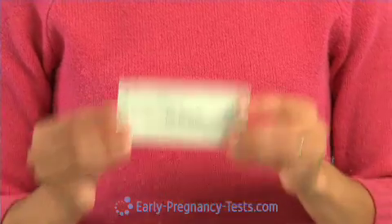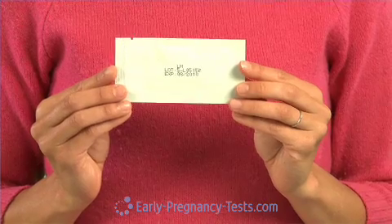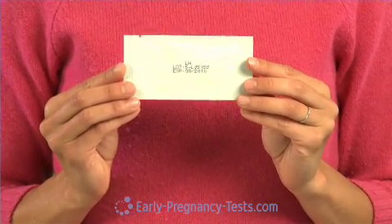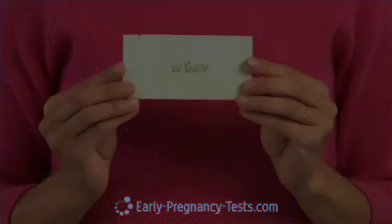In this case, LH, which is the hormone detected in an ovulation test. The lot number and expiration date are also printed on the pouch. When you buy ovulation tests at EarlyPregnancyTest.com, you can expect to have an expiration date approximately two years from the purchase date.